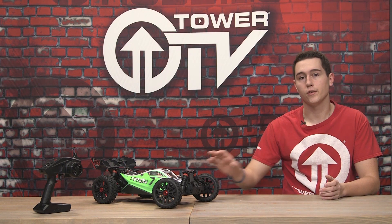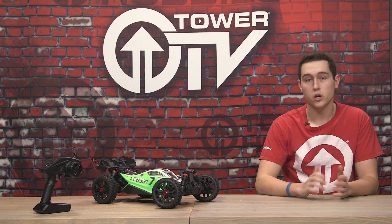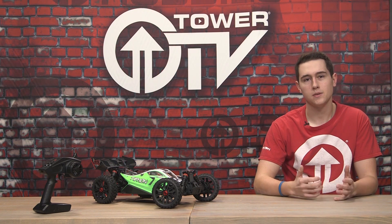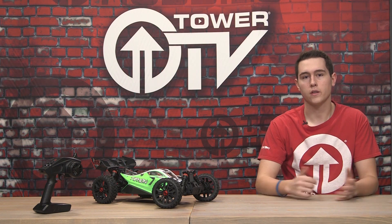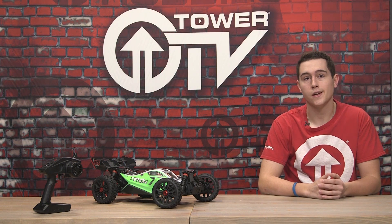Going into some details under the hood on this Arrma Typhon Mega — it is waterproof. So go ahead and run it in the snow, run it through some puddles. I would just let it air dry out and wipe some water off of it when you're done. You don't want to just let it soak. Maybe put some oil or WD-40 on some of the metal components and you'll be good to go.